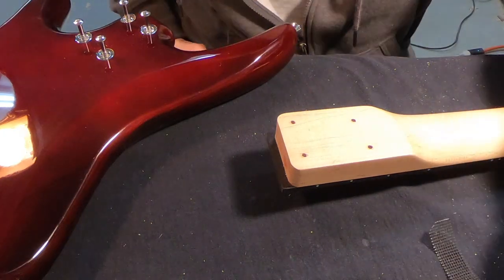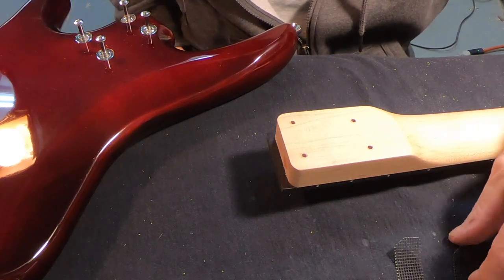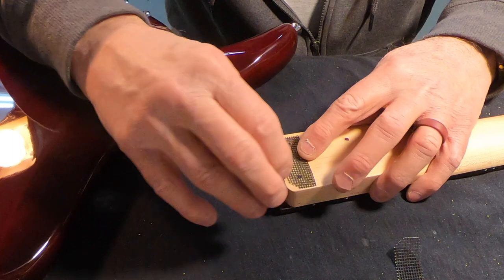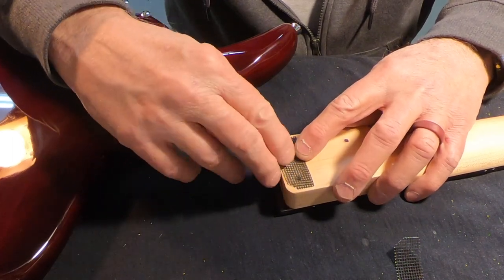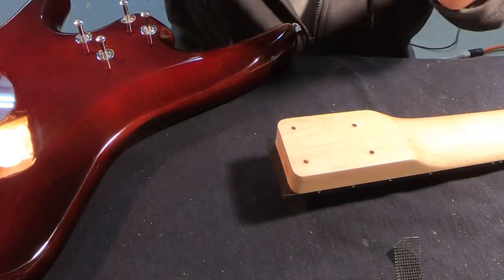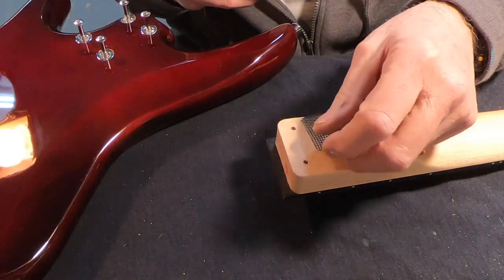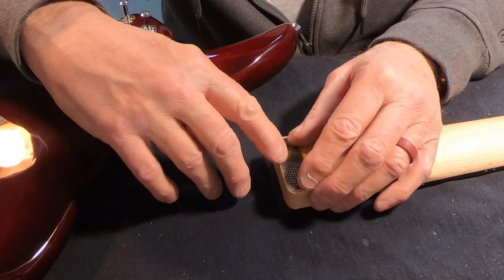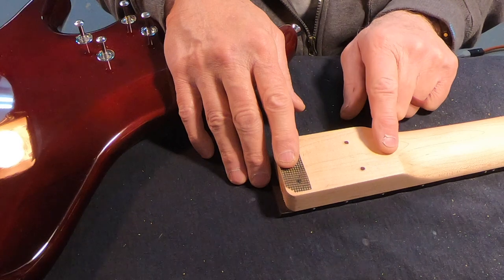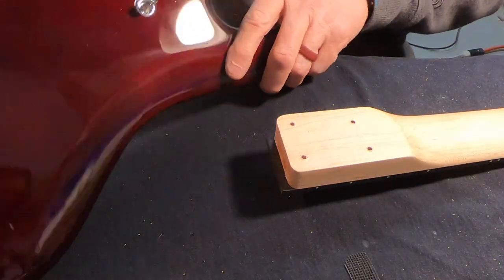Like I said, I use a drywall screen — I think this is actually a plumbing screen for sanding copper pipe, but same difference. I just cut a piece that goes right here at the butt end, cut the little corners off so it'll tuck up in the pocket. A couple screws go through it. We're only adding maybe 10 thousandths or a little more. My caliper battery died so I'm not going to measure it right now, but that just gives your neck enough tip to be able to bring those saddles up a bit.